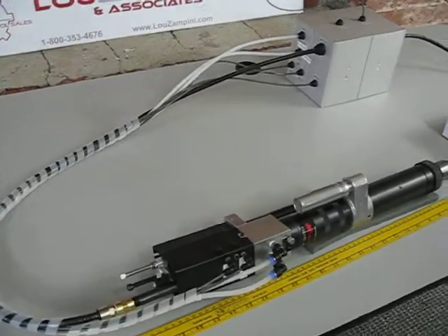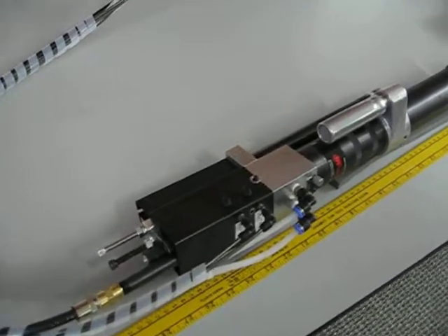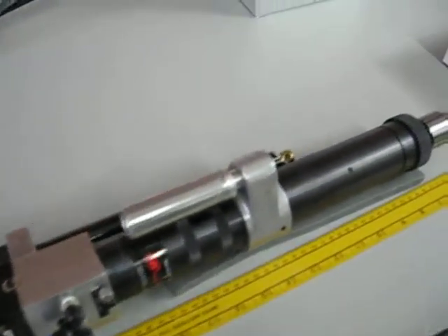This is John from Lou Zampini and Associates. I just wanted to make a quick video to give you guys an overview of a custom designed pec feed drill system that we put together for a customer.